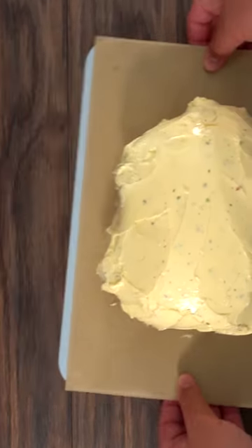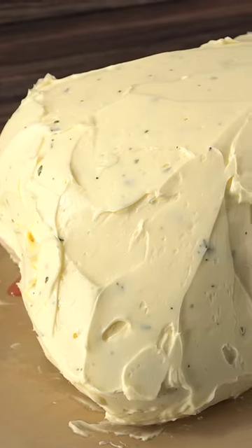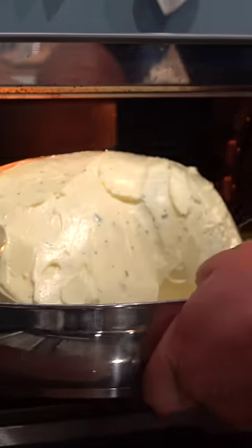And the more butter the better. Once that was done, the only thing left to do was to let it dry age in my refrigerator. Once the time was up, I took it out and transferred it to a baking dish.